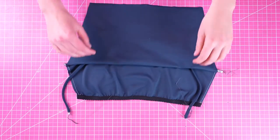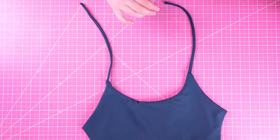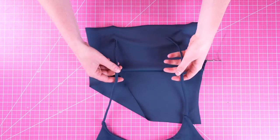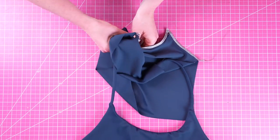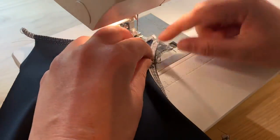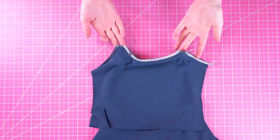Now we're going to sew the straps into the back piece. Flip the front piece all the way to the right side — the back piece should still be inside out. Note: make sure you have elastic on the correct side of the armholes on the back piece. Place your front piece so that right sides would be together, then insert the other end of the straps into the strap openings on the back piece. Again sew these down and then trim the excess. Now our straps are attached and we're going to sew the side seams of the top.